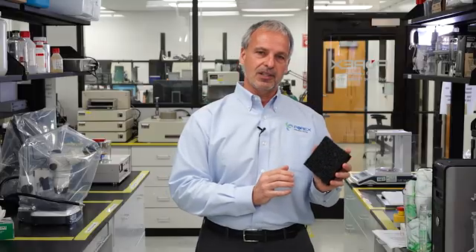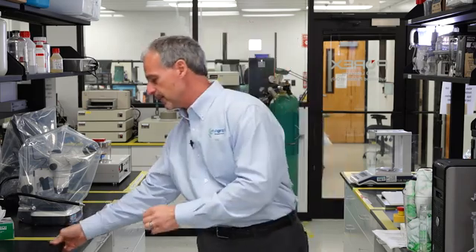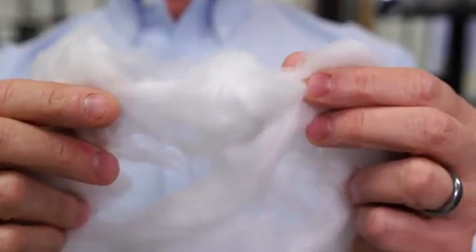Sintered PTFE is very robust and does not damage easily, unlike expanded PTFE, which can easily be damaged by handling.